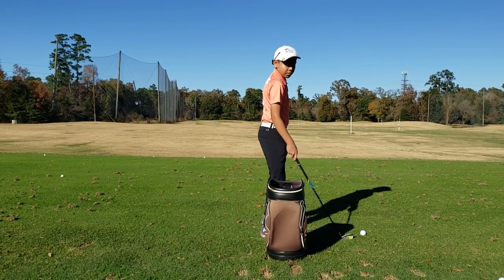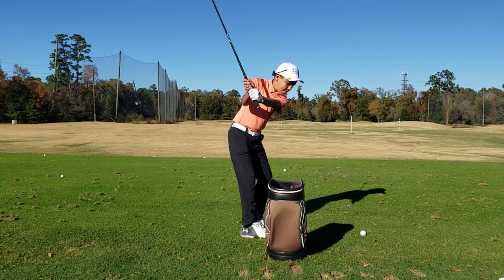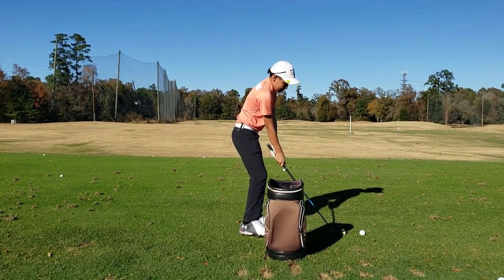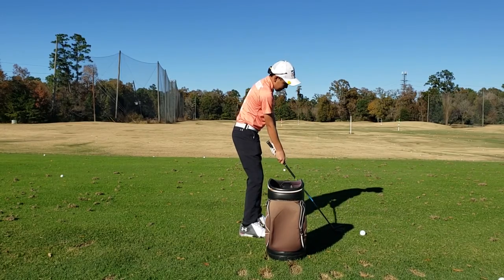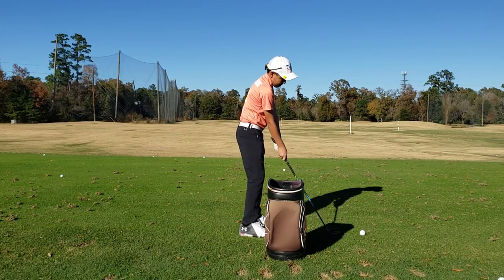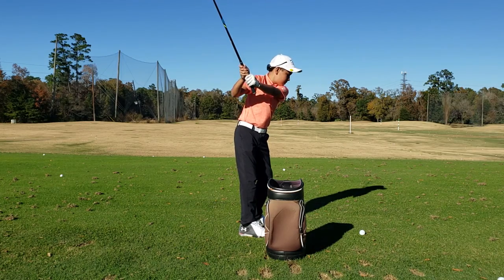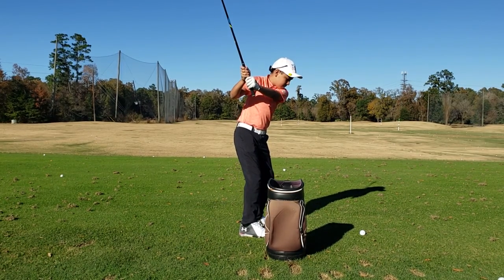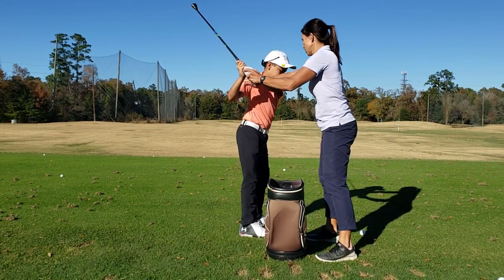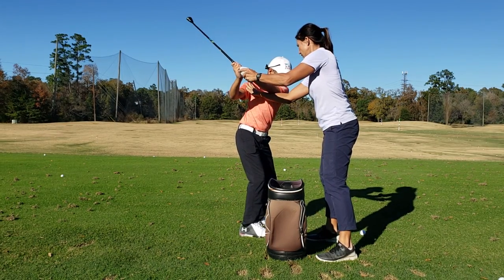Scooch back a couple inches. Don't hit the bag with the club head. So now take it back halfway, pause. Go to the top and pause. And then what's the second thing we want to do? Keep that right knee staying bent, and keep your turn too, because you've got a great turn. Then that moves, then that moves — different.